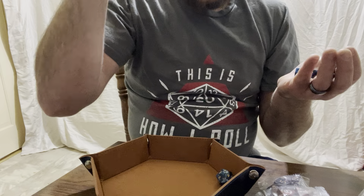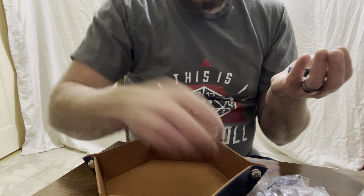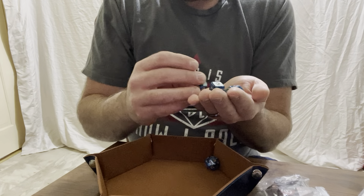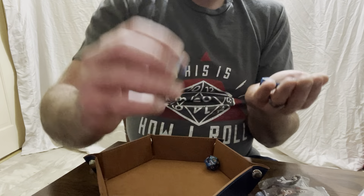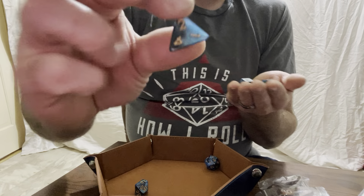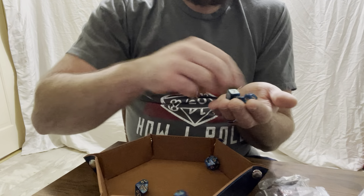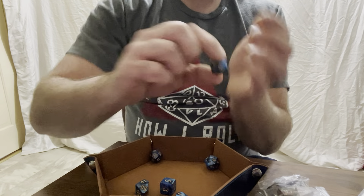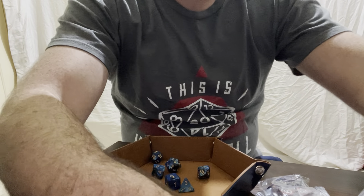We also have the different dice bags that come with it. There's a red one with a phoenix on it, a purple one with a lion, a navy blue one with a wolf, a black one with a dragon, a green one with a stag, and an orange one with an owl. They are coordinated color-wise to go with the dice sets we're going to check out.